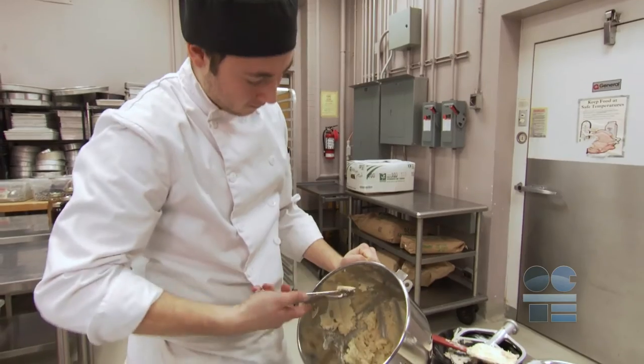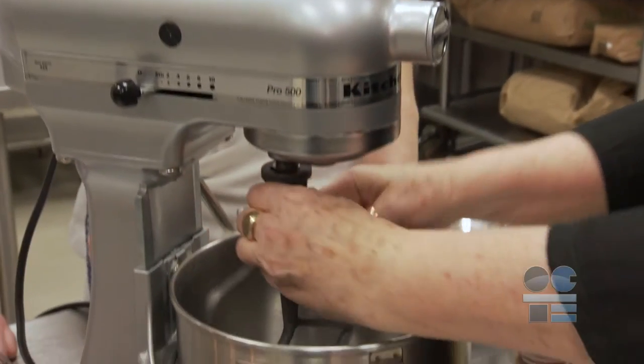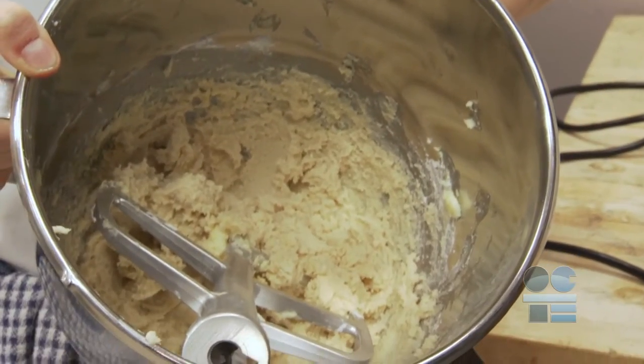Stand mixers are the workhorse of bakers and have a variety of uses in both baking and cooking. There are a number of attachments that can be added to a mixer to make them one of the most valuable tools in a chef's kitchen. Following these simple safety tips will help you to get the most out of your stand mixer.